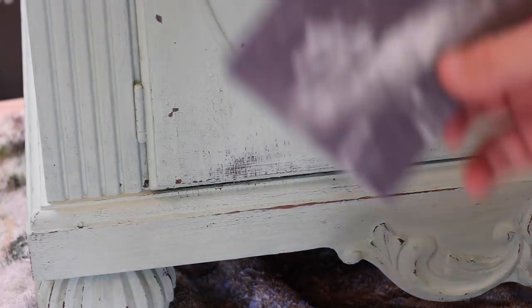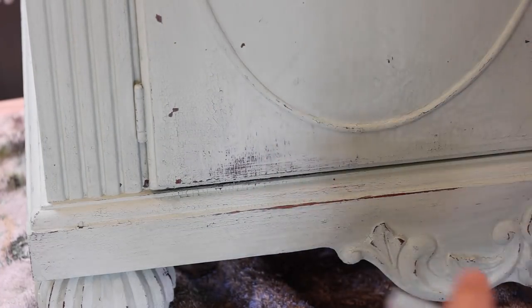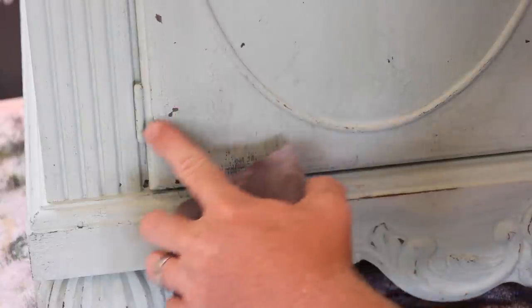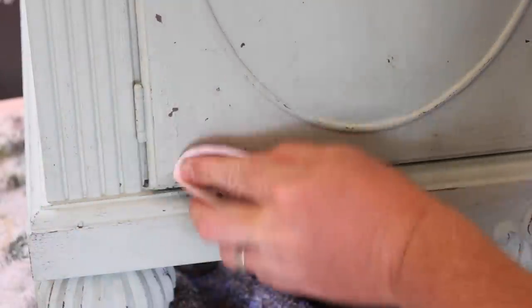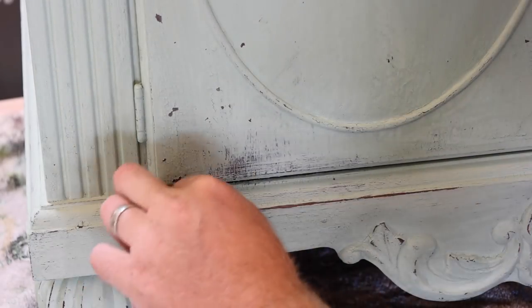This is a 220 grit sanding pad — it's real flexible. This is just 220 grit sandpaper as well. This is starting to crackle and chip, and it's going to do it a little bit more. It'll continue to chip until you get it sealed up. I'm just going to get the loose stuff off, and then we'll be able to put our transfer on.